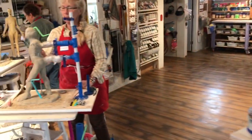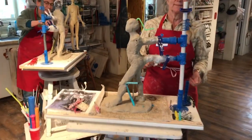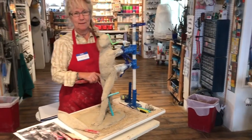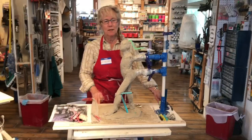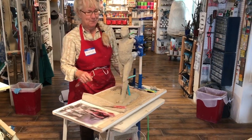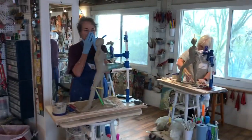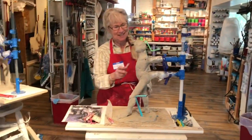Moving on, we have Claudia from West Valley, California. This is your second workshop? I took one in California with Michelle Greger, so I'm really happy to be here. And I'm happy to have you here. And she's doing a 20-inch, so we have two 24s from our Texans, of course. Everything's bigger in Texas.